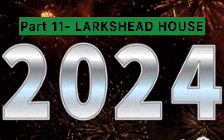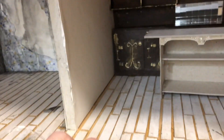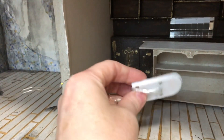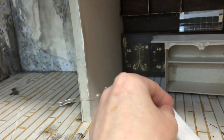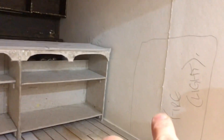Happy 2024, happy new year — I hope you had a great Christmas. Let's dive in. So here's a quick glimpse of a hole I need to put in for the lights. I'm using battery powered lights because they're easier to fit and I think they're a lot safer than wired in, especially if a child is going to play with this.